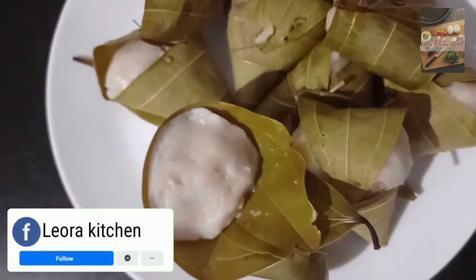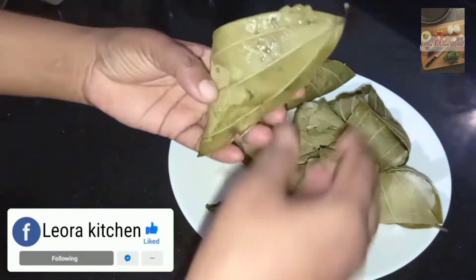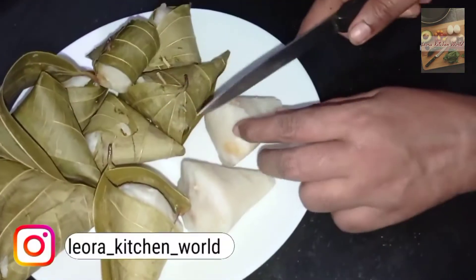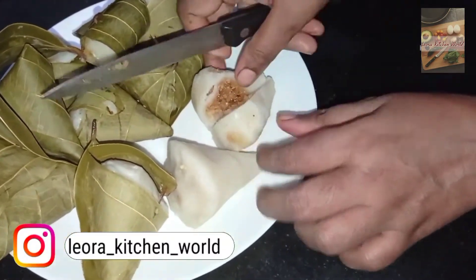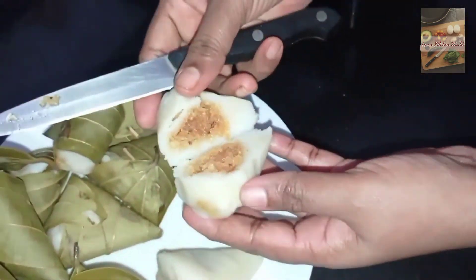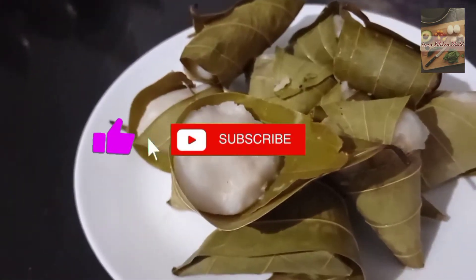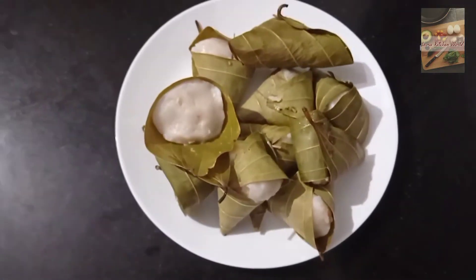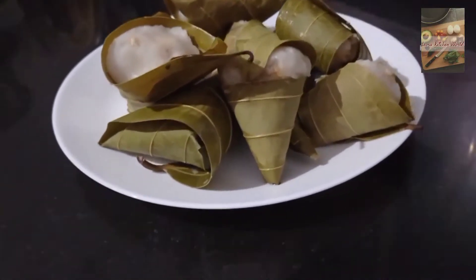Hello friends. Welcome to Liora Kitchen World. If you like this recipe, don't forget to like it. If you like this channel, subscribe.